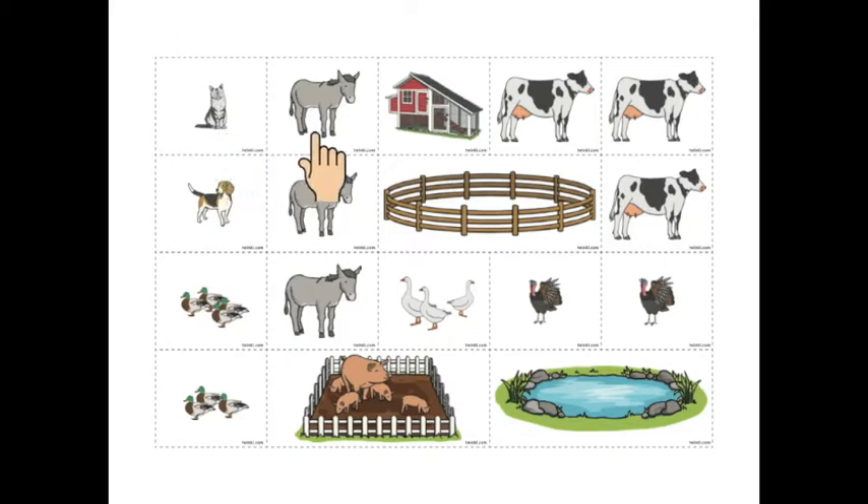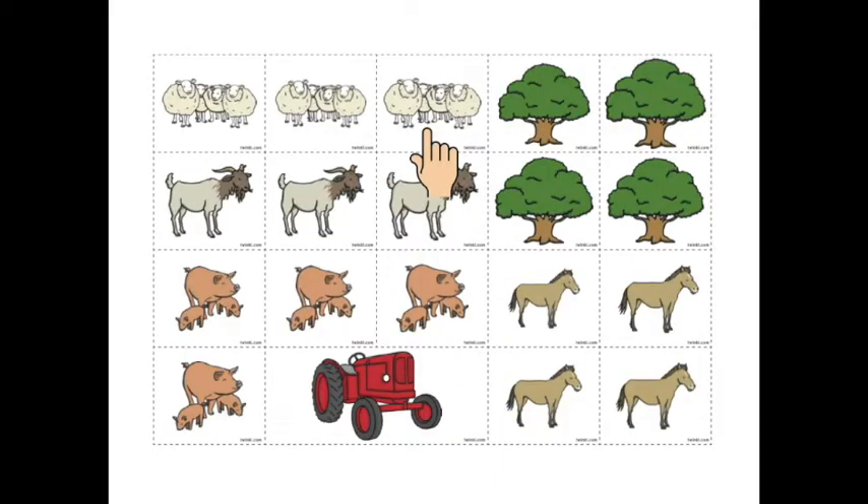Cat. Donkey. Hen house. Cow. Dog. Fencing. Turkey. Geese. Ducks. Pigpen. Pond. Sheep. Tree. Goat. Pigs.